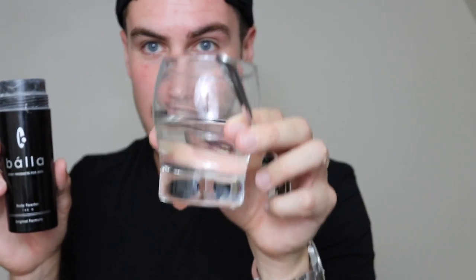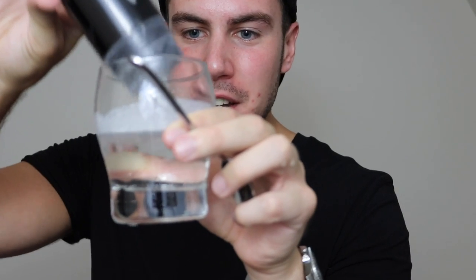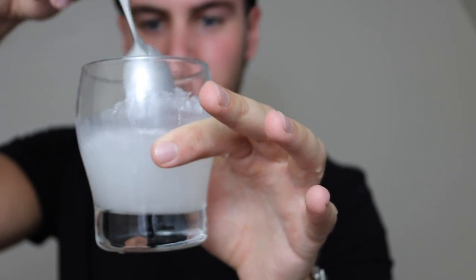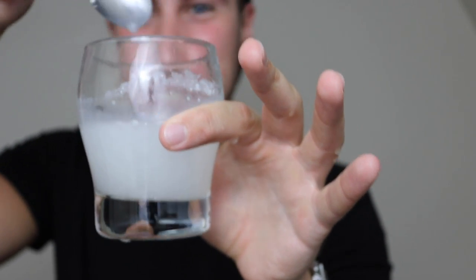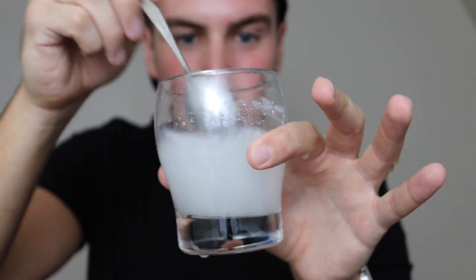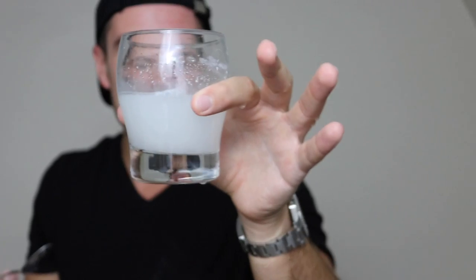Now we're back with another water test and I have a ball powder from a company called Balla. This was one of the first ball powders I ever tried — I thought it was a game-changer back in the day until I found Chassis. Let's go ahead and show you what happens to this ball powder in a glass of water. It's already sinking to the bottom. Let's mix this up — look, it already dissolved into the water. You can rewind and go back to the Chassis test and see for yourself — Chassis did not do this. This is like murky water now. This is not good for your balls.